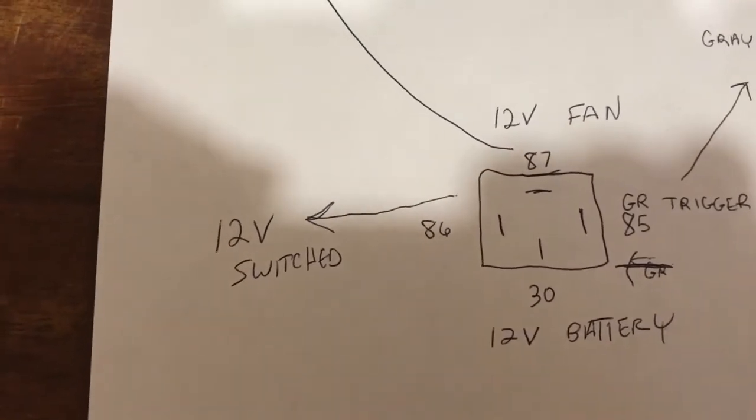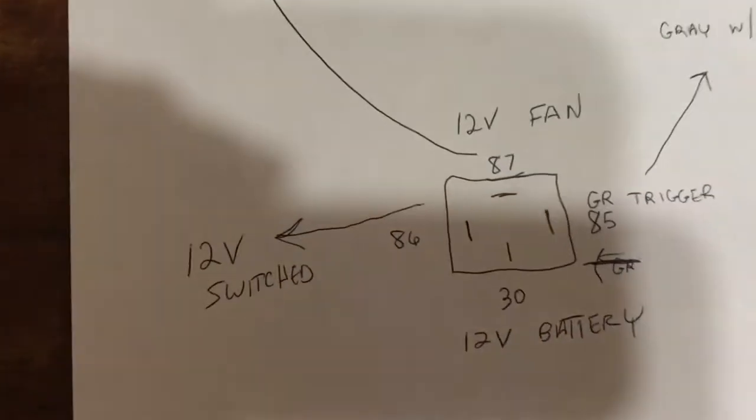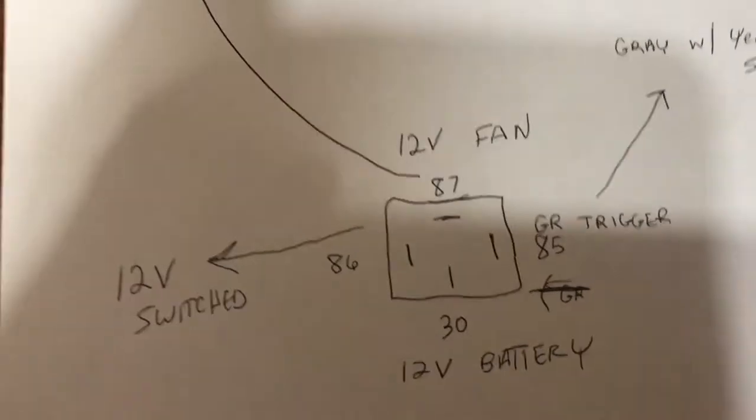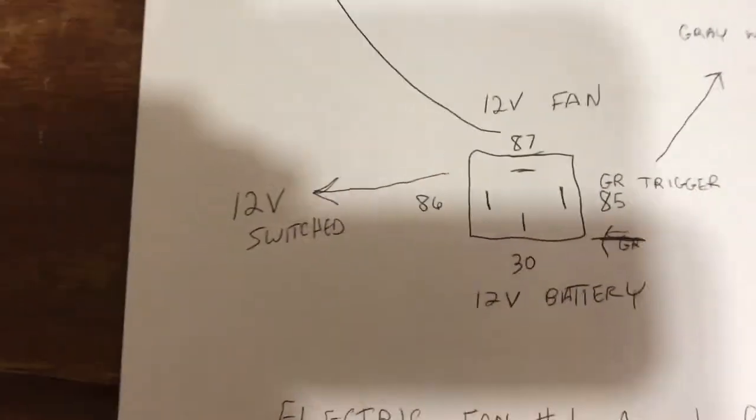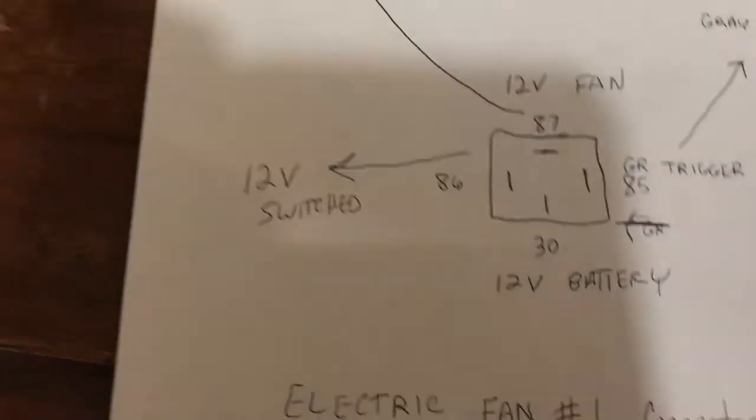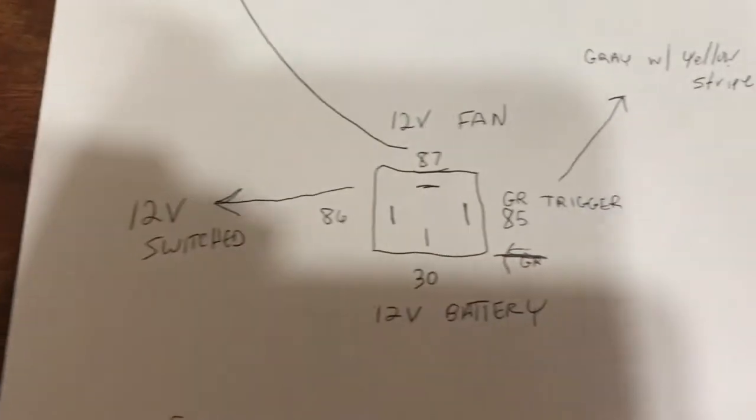86 — 12-volt switched. Go to your fuse box or wherever, and get a little meter. Find a 12-volt switched wire, tap into it. You'll be good there.